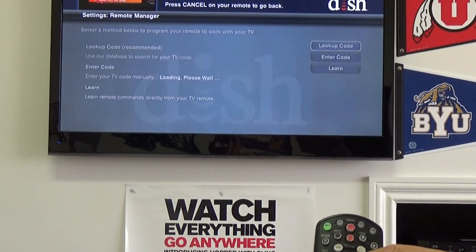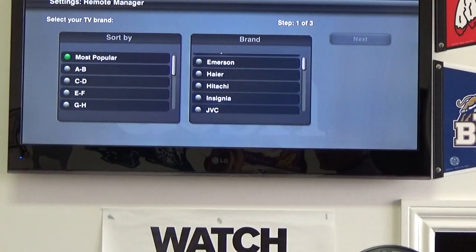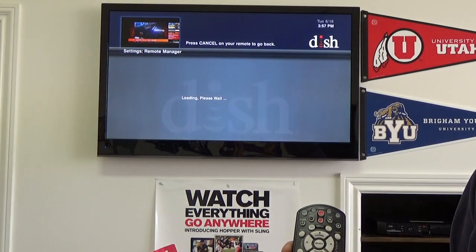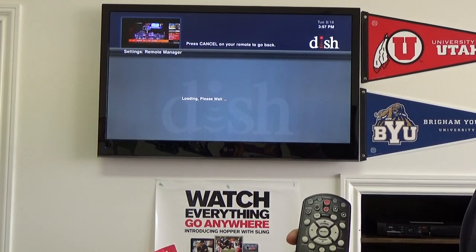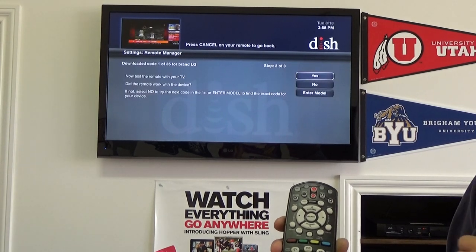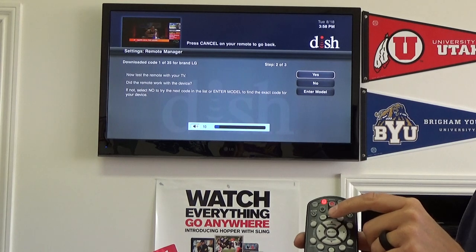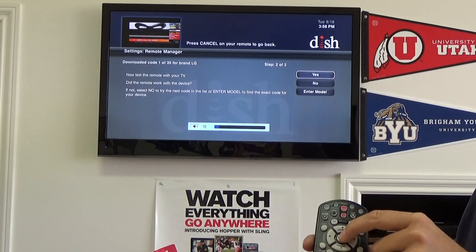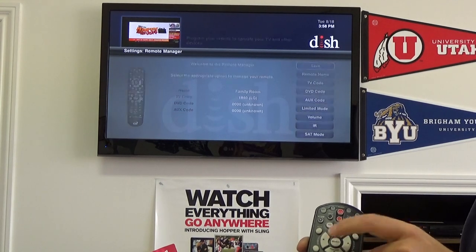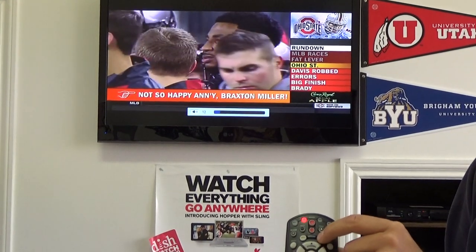We're going to go to lookup code, and from there we're going to find our TV. Our brand is an LG. Once you find your brand, you're going to hit next by pressing the select button. It's going to take a few seconds for this to happen. Once this comes up, we're going to try our volume key. Once the volume works, we know that we've found the right code, and we can hit select, which is yes. We want to save the changes, and now your remote control can control your TV. It's as simple as that.